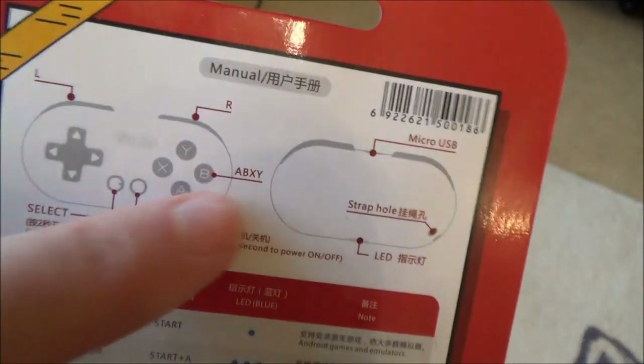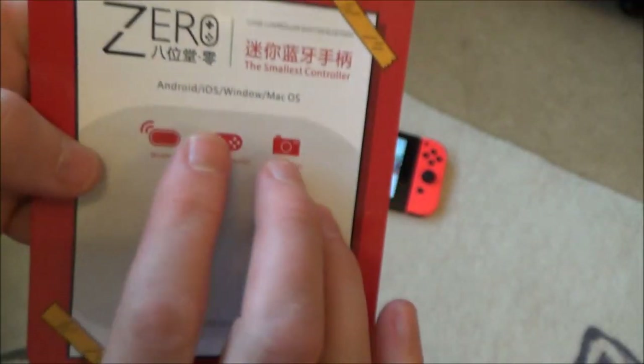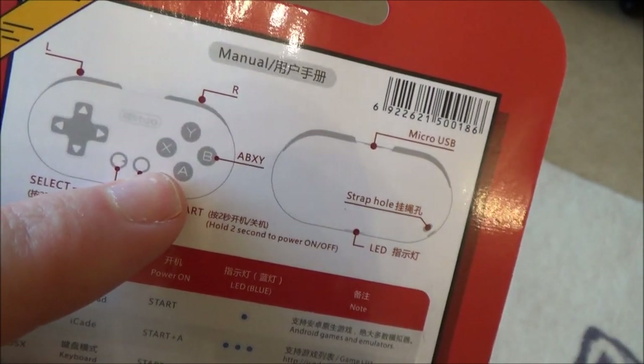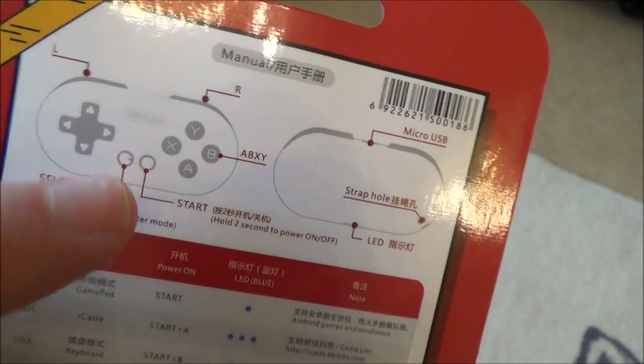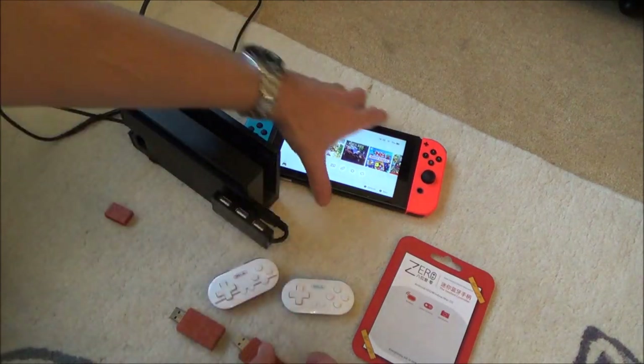This controller is called the 8BitDo Zero. On it, start is the same as plus on the pro controller, and select is the same as minus — just like the joy-cons. So those are the button mappings to keep in mind.